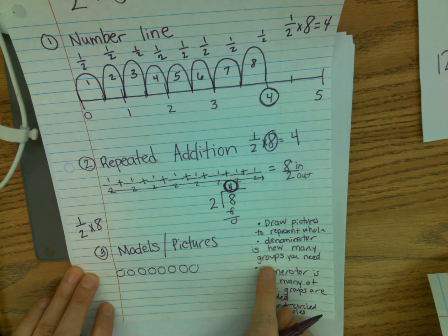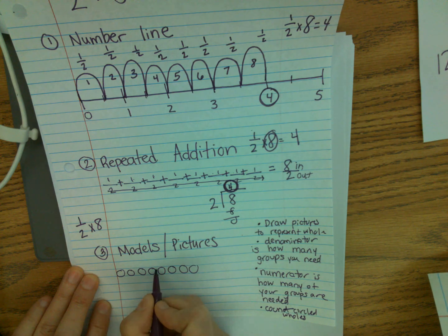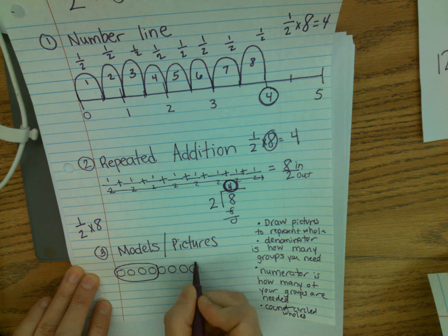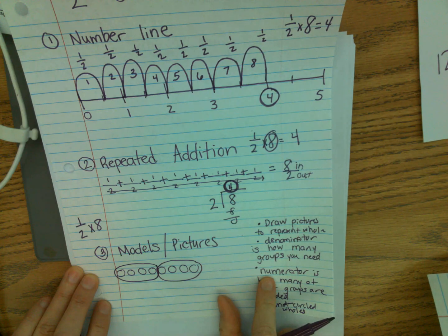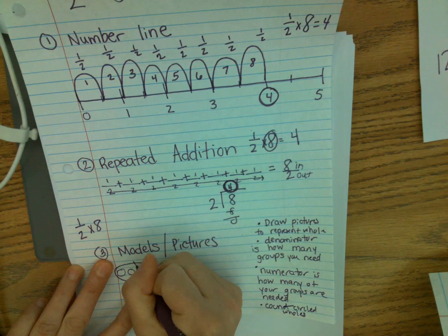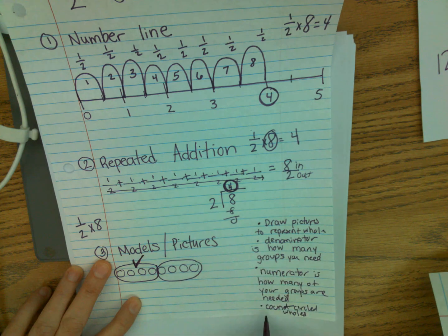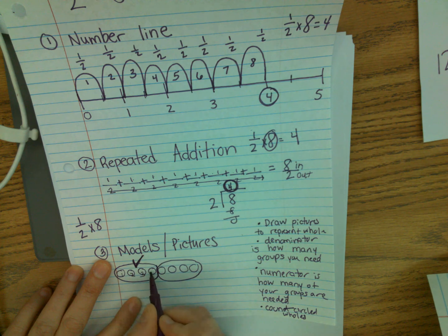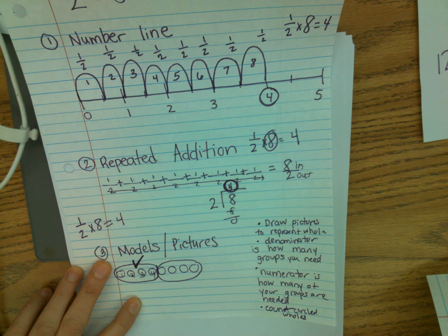My denominator is two, so I need two groups — I want to make the groups fair. Here's group one and here's group two. The numerator is one, so I'm going to need one of these groups — I like to put a little check mark to flag it. Step four is to count the circled wholes: one, two, three, four. So here again we've proven that one half times eight is four.